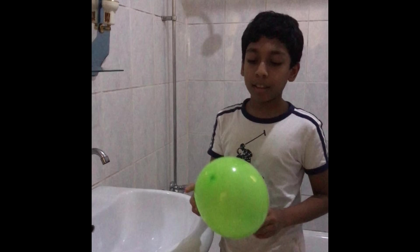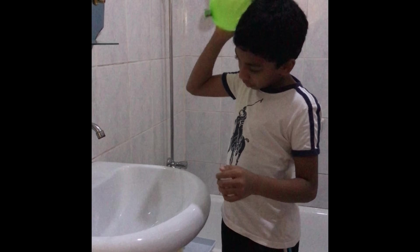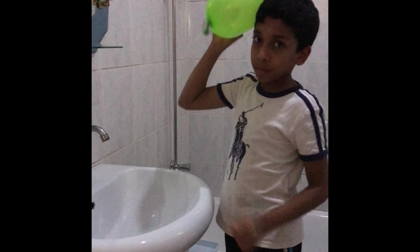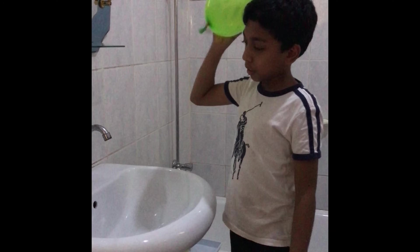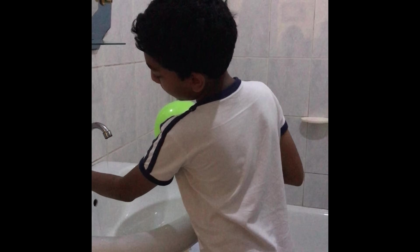The second experiment is a water bending experiment. To do the water bending magic, first take your balloon and rub it on your head. Now let me turn the water on a little bit.